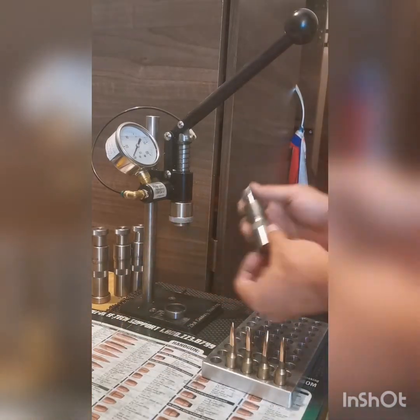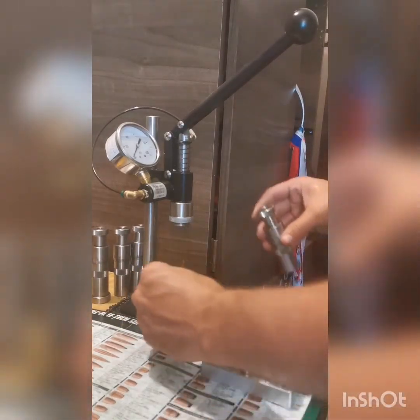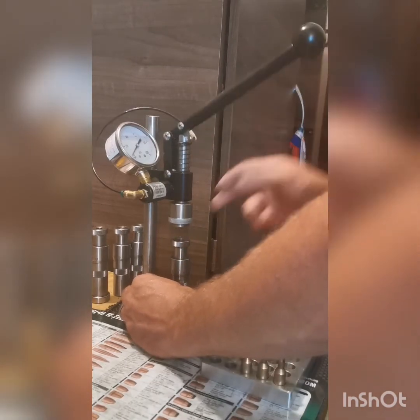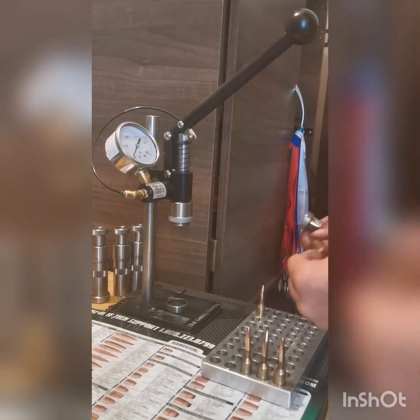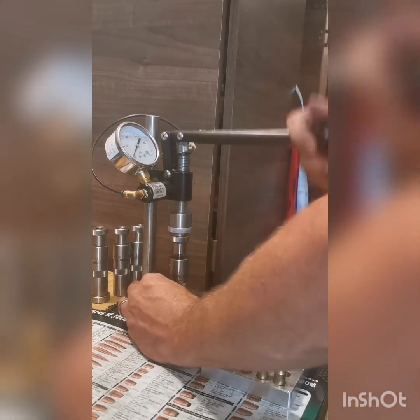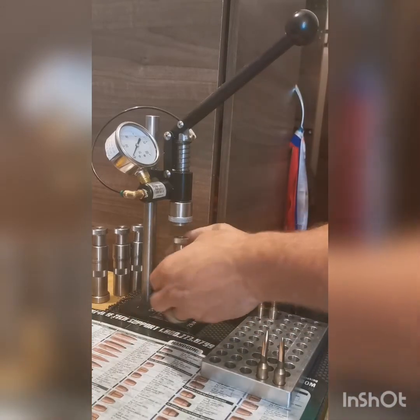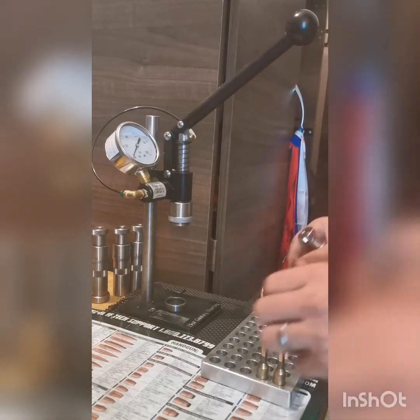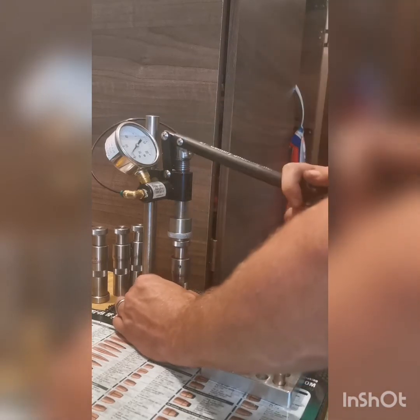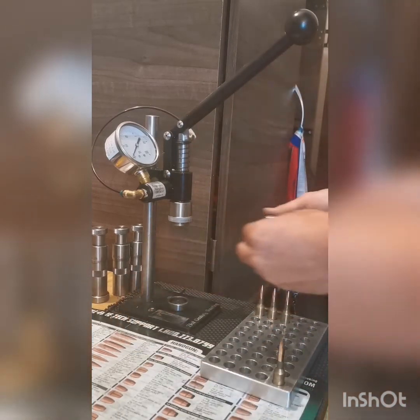Around about 20 PSI. Number two, around about 20 PSI again. Just a tad past 20 PSI. 20 PSI again.